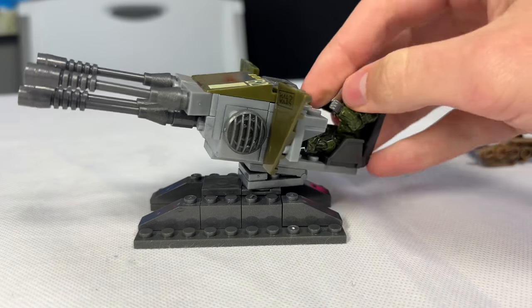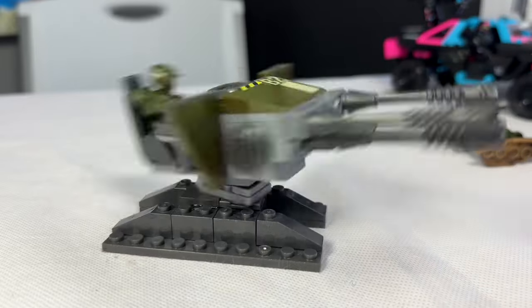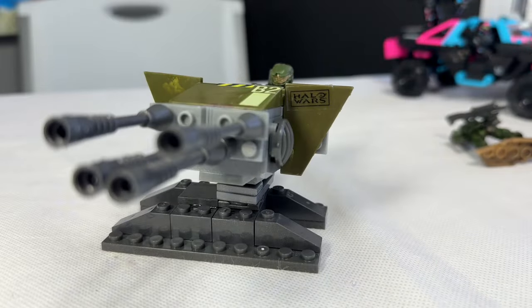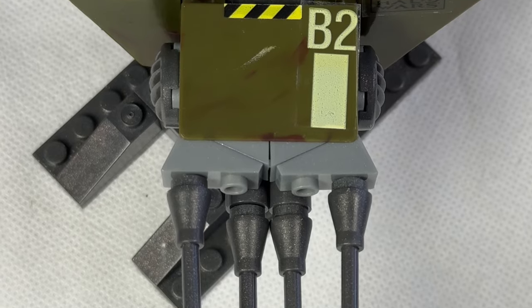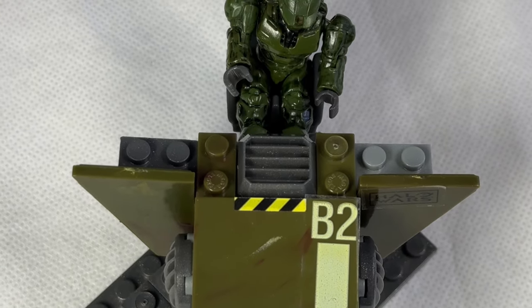They do use the same seat from the previous set, the Warthog, and it easily fits a minifigure, so that's a positive. And when it wants to, it spins really fast. The top of the turret has a nice looking sticker and a ventilation piece at the very back — a piece that Mega sometimes will still use even today.